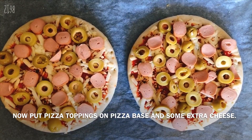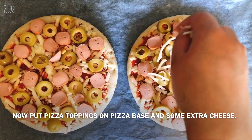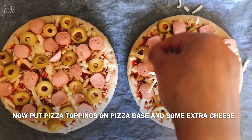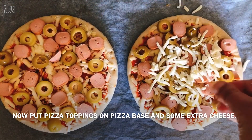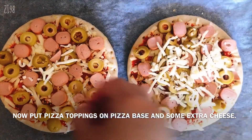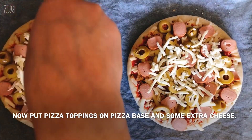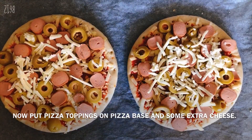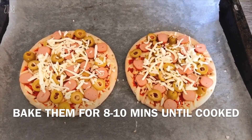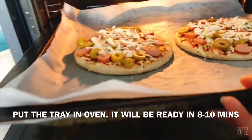This is the last one. You can also add extra cheese. I will add a little bit — I will add some mozzarella cheese. We have prepared the pizza with topping and cheese. Now we will put it in the oven and prepare it in 5-10 minutes.